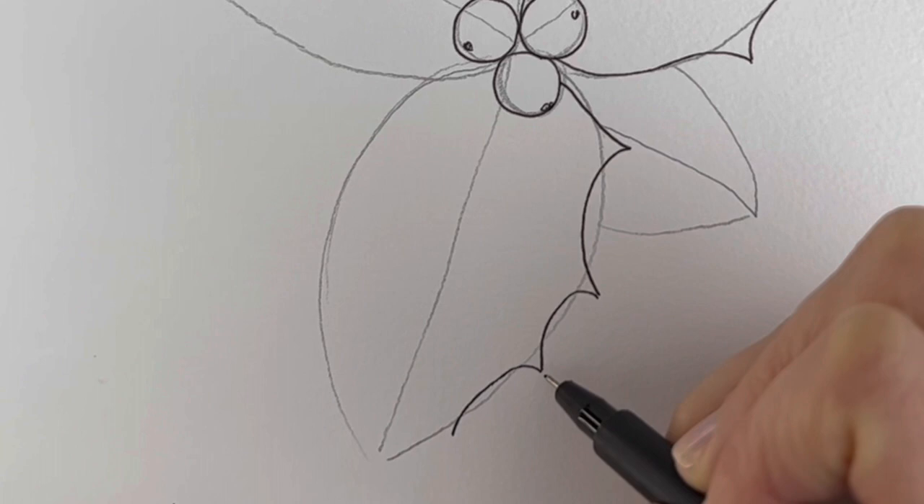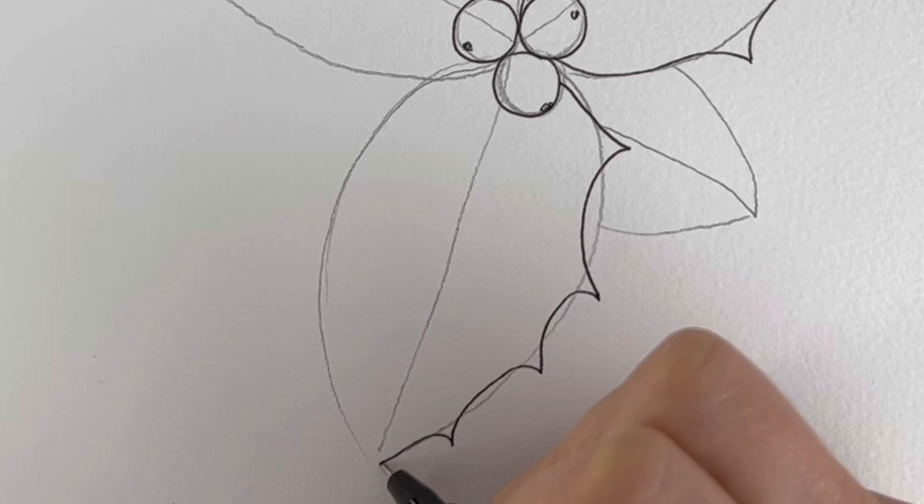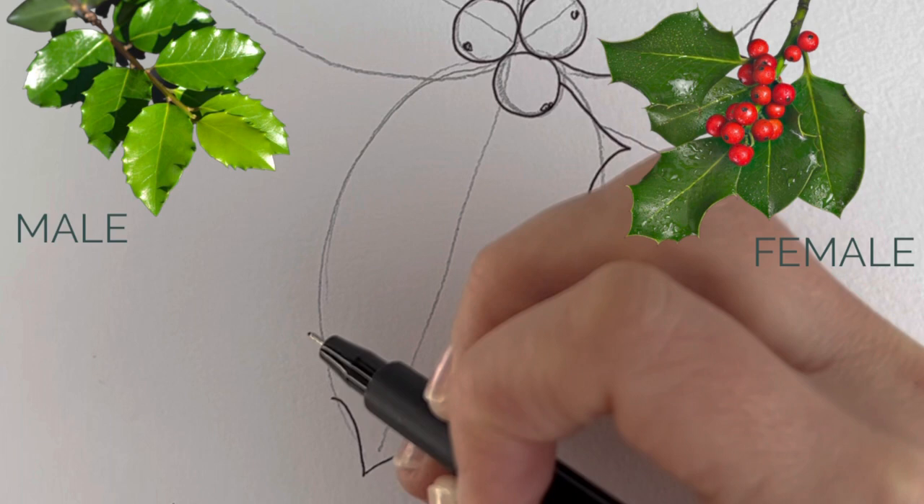Holly bushes are either male or female, and it's the female plant that has the berries. But the female plant needs a male plant in order to produce the berries, so they actually need each other.